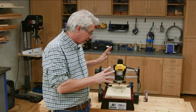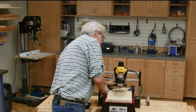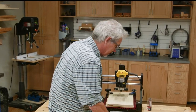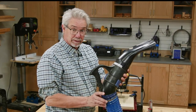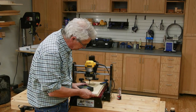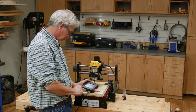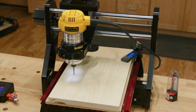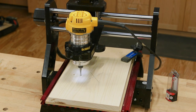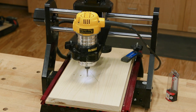Before I actually start up the router and start cutting, I like to go through a little checklist of all the things I've done in my setup. Make sure nothing's out of place, and I like to grab some dust collection. Then I load the .tap file. The peg holes are just a bit larger than one quarter inch in diameter, so the cutter can spiral down as it cuts. Now it's time to sit back and let the magic happen.